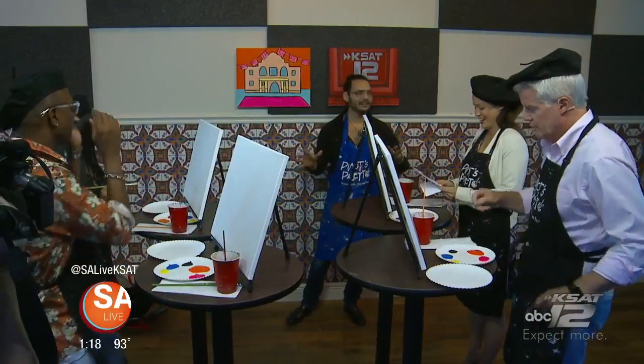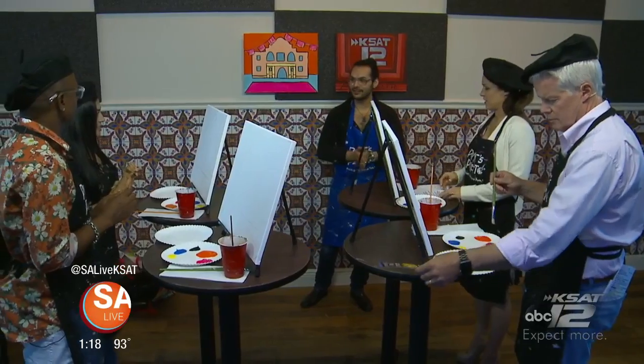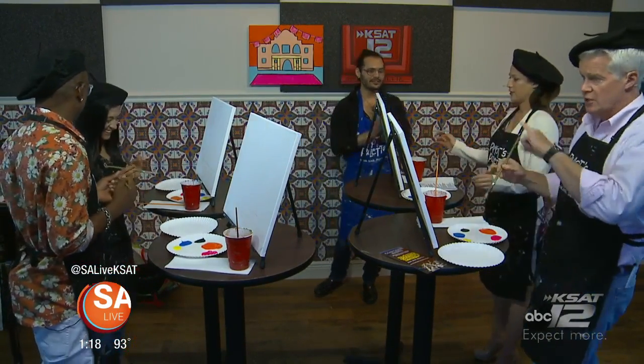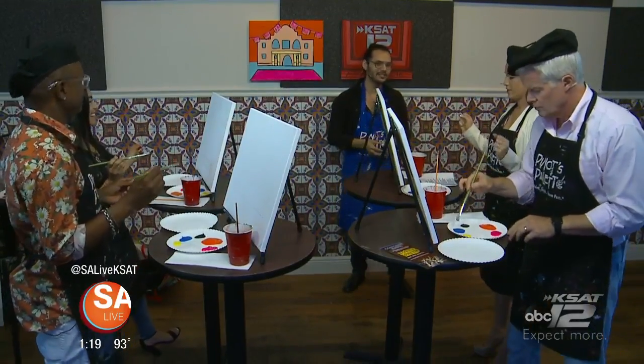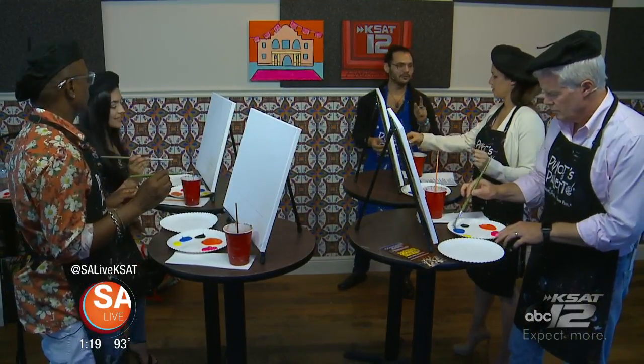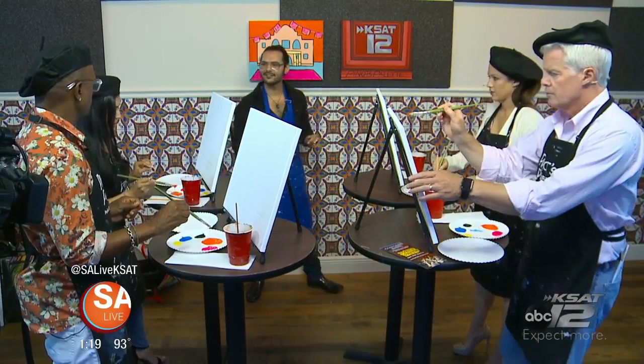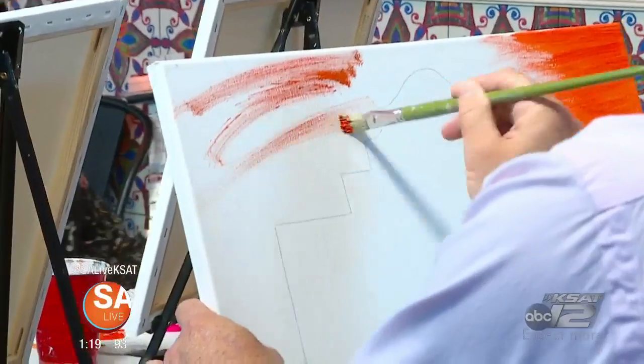The first step is painting our background using orange and the big brush, which should be by your side. Dip it in the water first. Don't be nervous — jump in, grab some orange, and start painting your brush from side to side, covering the edges.